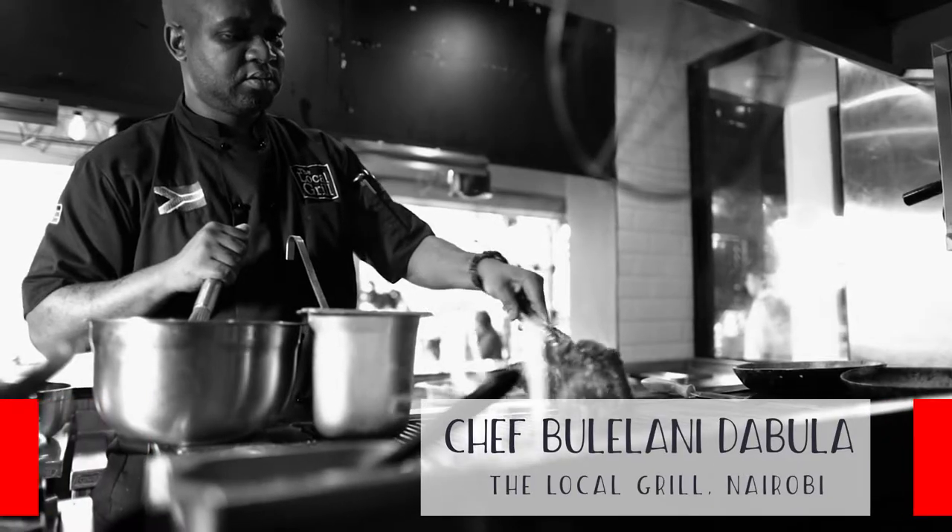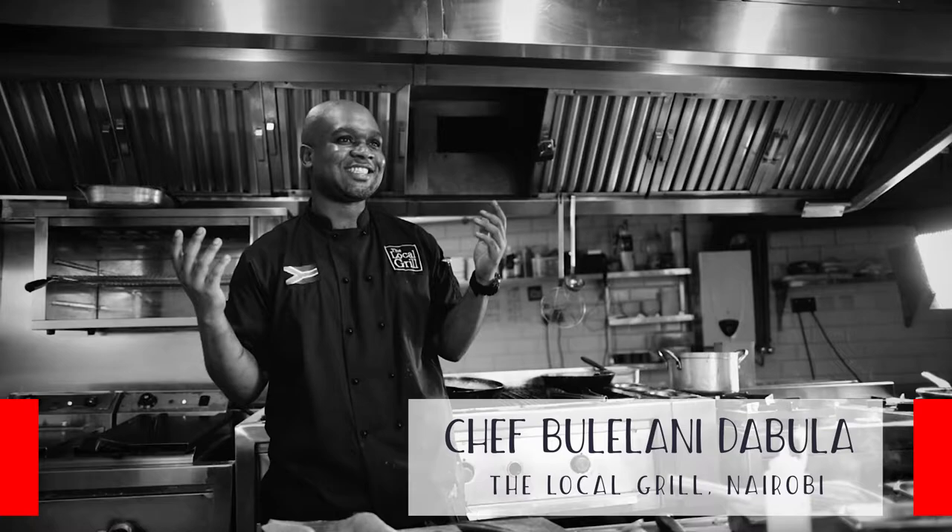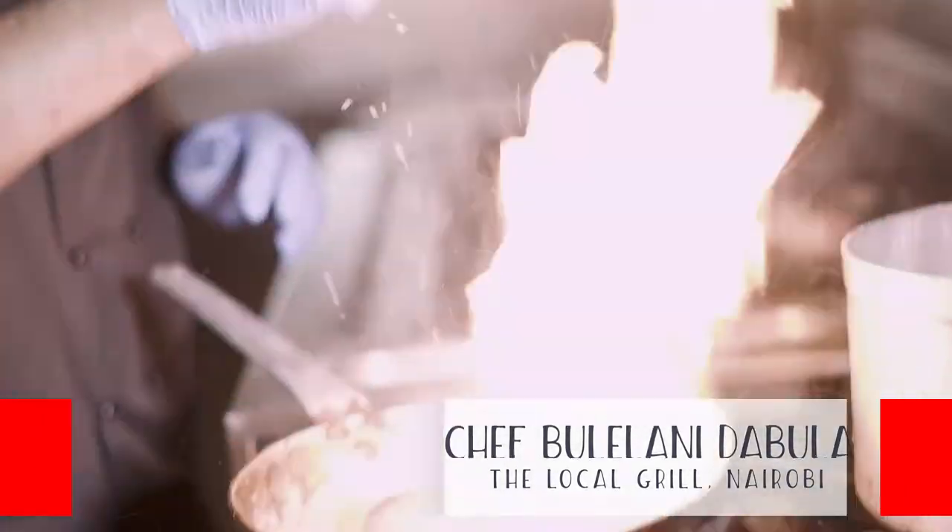I'm Bulelani Tabula, originally from South Africa. It's been a pleasure to be here in Kenya. It's been a long journey, I must say.